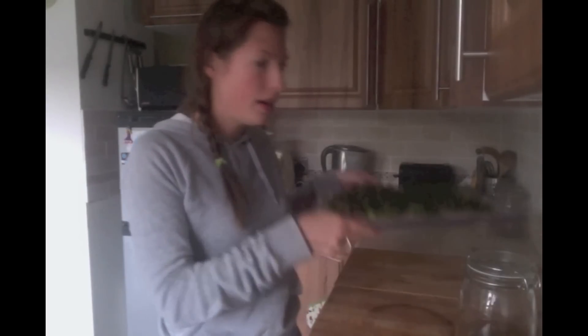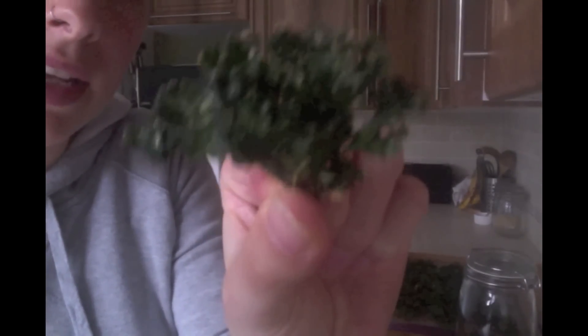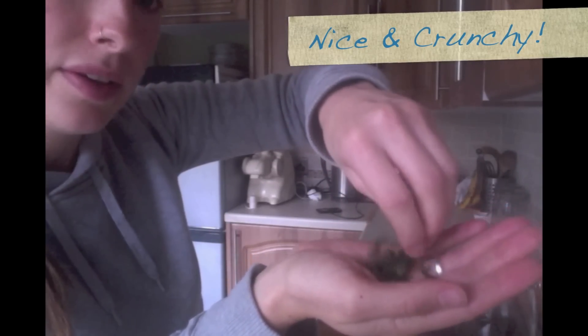The kale chips are now done — they've been in the dehydrator for about 10 hours. Here they are, all crispy, and you can see the coating on top. This is a dehydrated kale chip — they are so crispy they just break up in your hand. They're ready to go and I'm going to bag these up for my friend Sam.